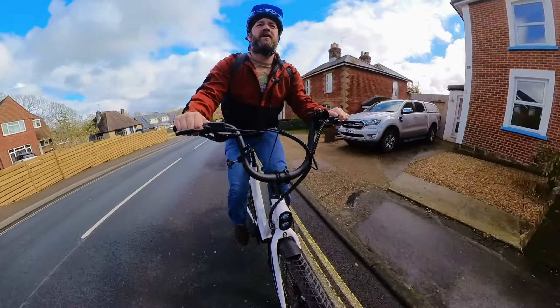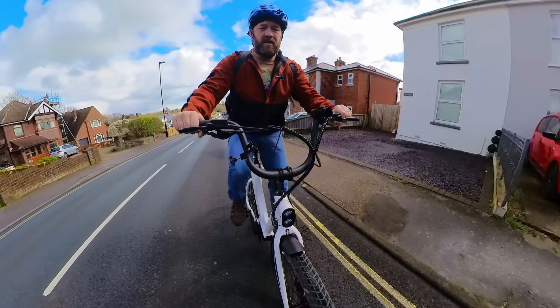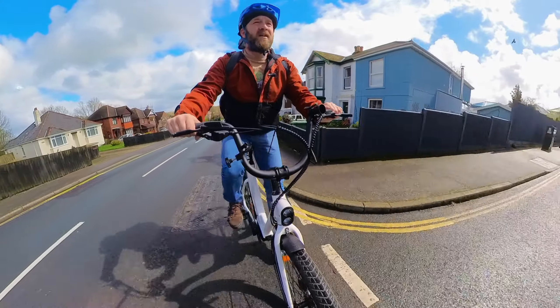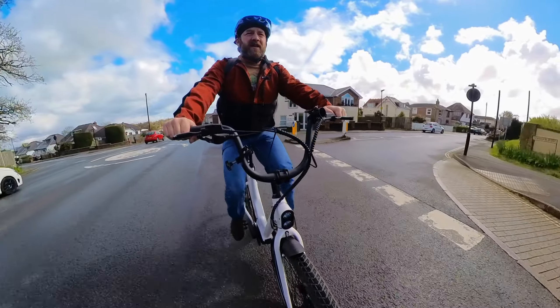Comfy, nice seating position. Seat feels reasonably comfortable — it's a bike seat, and you know what I say: no such thing as a comfy bike seat. I'm not sure if you're going to be able to hear me because the wind is very loud. But she's really, really smooth.